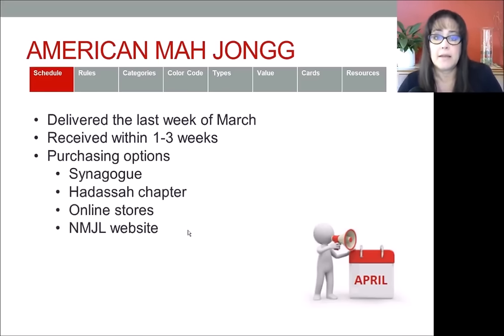There are several ways that you can buy an American Mahjong card. You can go to your local synagogue or your local Hadassah chapter. There are also some online stores and local Jewish gift shops that may have cards. The best way in my opinion is through their website, nationalmahjongleague.org. One benefit of ordering through the league is that you become a member of their mailing list and get a newsletter sent out in January with news, FAQs, and rule clarifications.